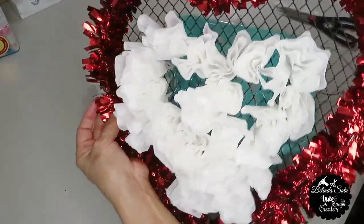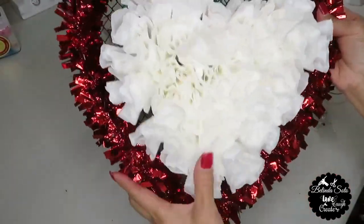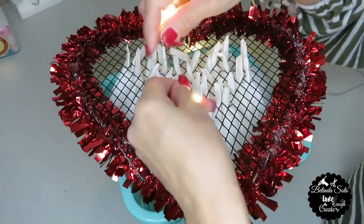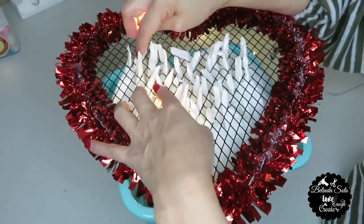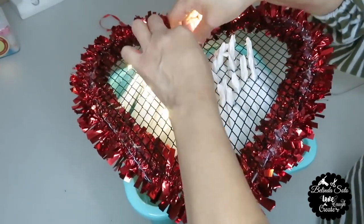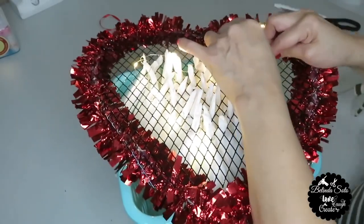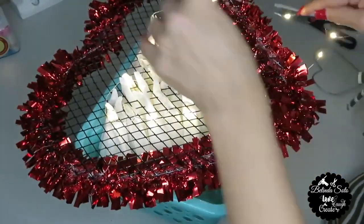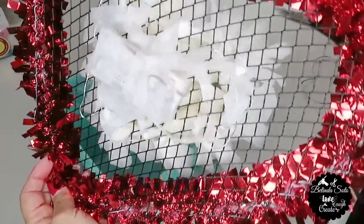Here I'm just showing you how the heart is taking shape. And this is how it turned out — to me they look like roses. And this is what the backside looks like. Next I'm going to start stringing the lights to the backside — all I did was string the wire around the stems. By adding the lights on the backside, the light filters through the paper and gives it that illuminating effect. Once I was done stringing the lights I added some regular tape to make sure the wire would stay put, and I also taped down the battery pack. And this is how the backside looks with the tape.